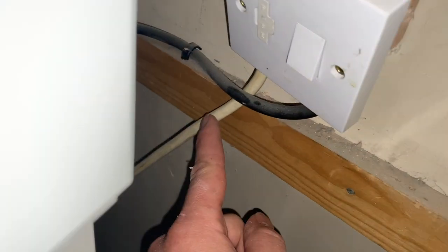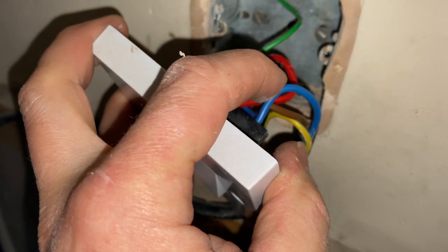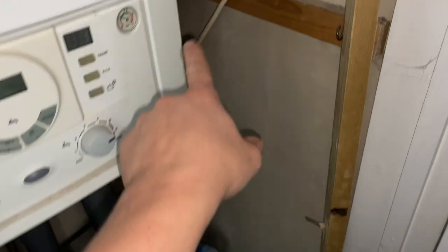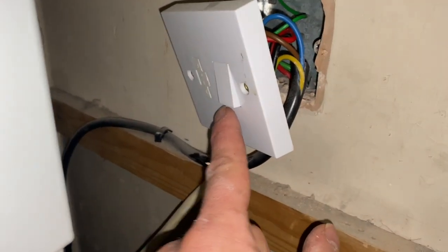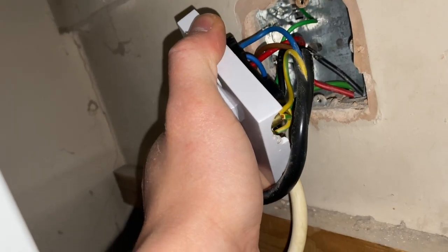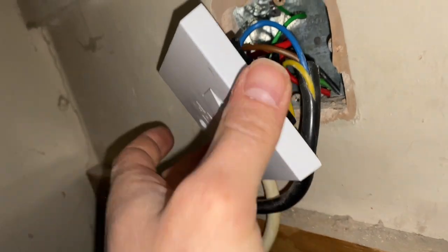Next circuit - boiler flex. Suspect flex again, original. They've come off the load side, and if you follow that flex it goes down out to an outside light - so the boiler circuit is doing the boiler plus an outside light. I've looked and it is a 3 amp fuse, but it's just things like that - they've smashed a hole in the bottom and wedged the flex in like that.